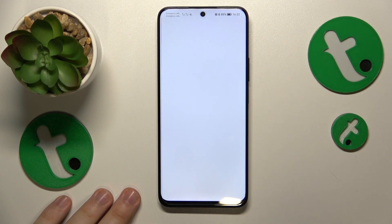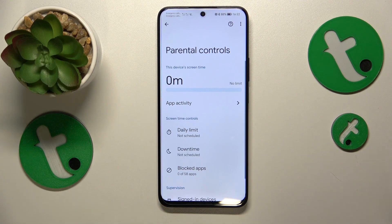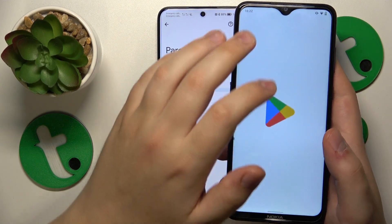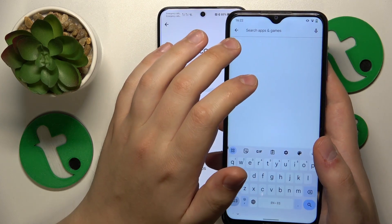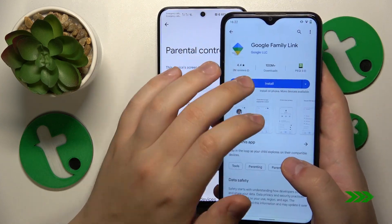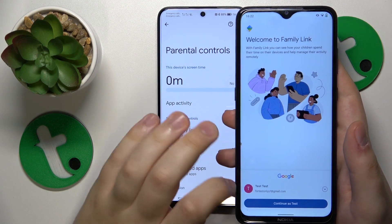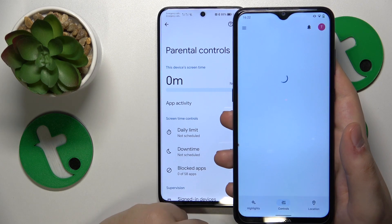Once the child's end of things is finished, you will need to take your parental device and install the Family Link app from the Google Play Store. Launch the app once it is installed, then make sure to sign in with the parental Google account.